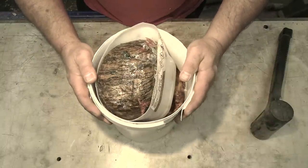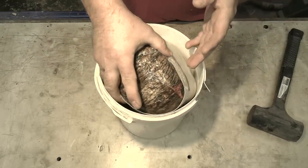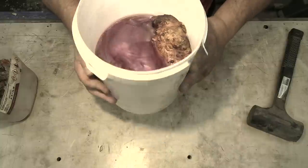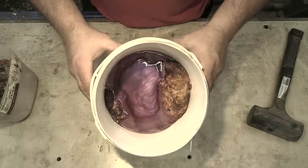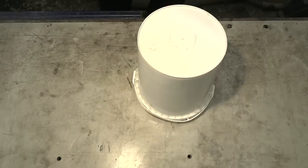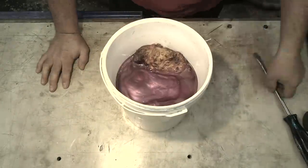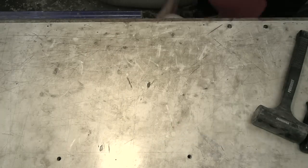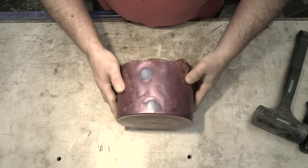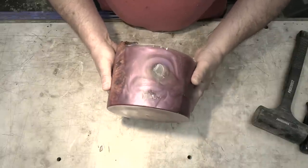It has been four days, so let's get the rock out of here and see what we're dealing with. Wow — that's a lot more pink than I was thinking it was going to be. That's all right, pink is cool too. Sometimes these come out of the bucket pretty easy and sometimes they don't. There — that wasn't all that bad. Definitely got some really nice swirl patterns in there, that's for sure.